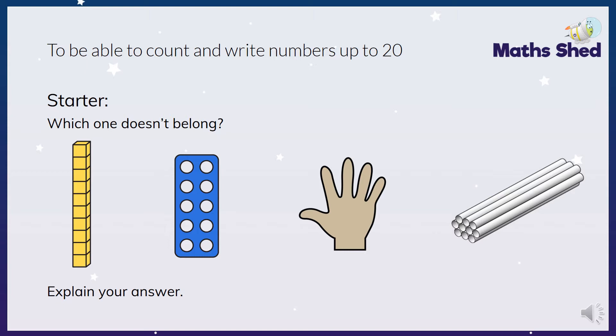What I want you to look at here is these four pictures, and I want you to think about which one doesn't belong and why. So the first picture we've got tens - ten cubes like our tens and ones that we use in school, ten ones. The second one is a Numicon ten, the third one is a hand showing five, and the last one is ten straws. So the one that doesn't belong is the hand because it's only showing five - all the other ways show ten.